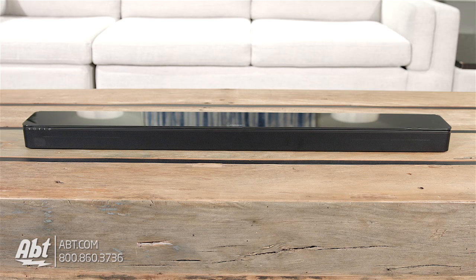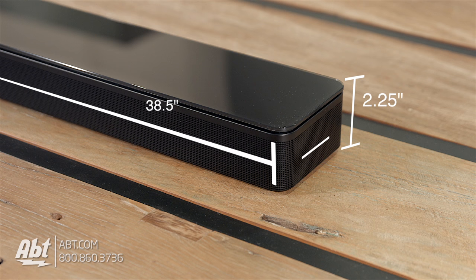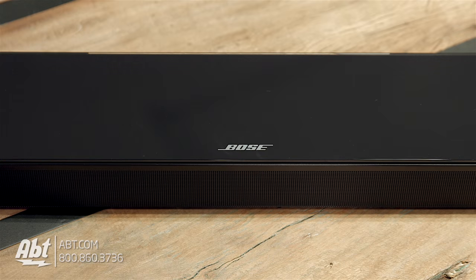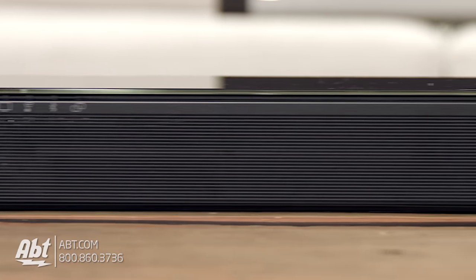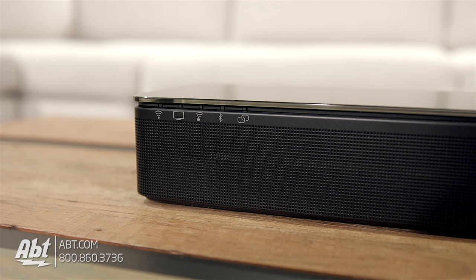Now let's move on to the Bose. The SoundTouch 300 is 2.25 inches high, 38.5 inches wide, and 4.25 inches deep. The top of the speaker is a single piece of premium glass, and the front and sides are wrapped in a single piece of extruded aluminum. Towards the top left and front of the speaker, there are some indicator lights to let you know extra details.